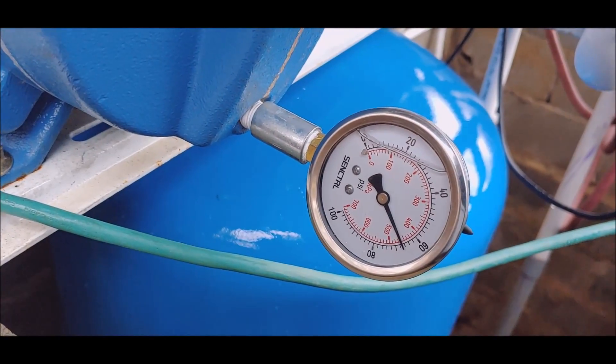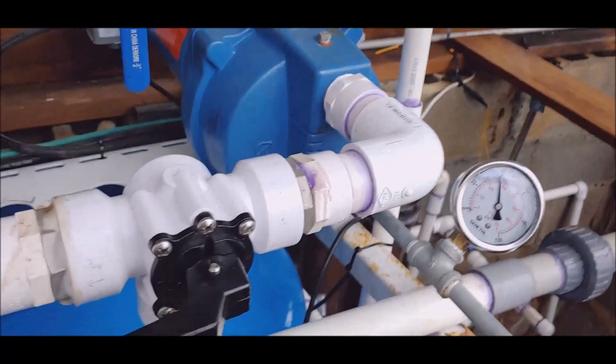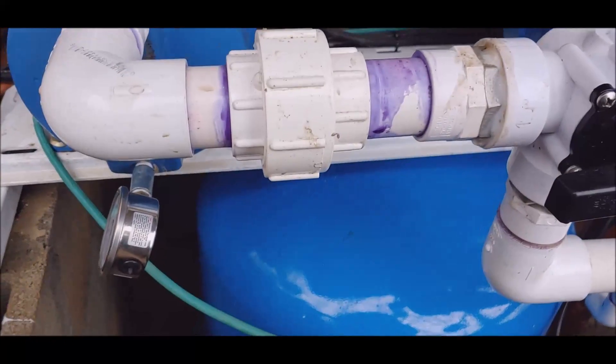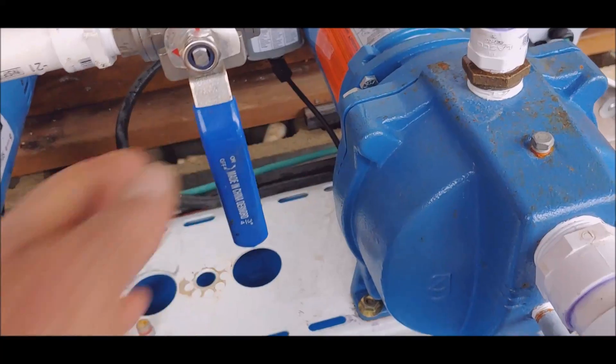I fixed it — well, the pump. I got a little bit more work to do. This thing — quit goofing around so much. Maybe we better go ahead and stick pump two back in service.